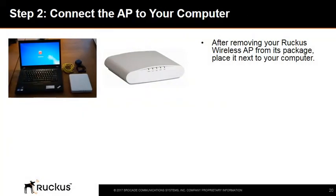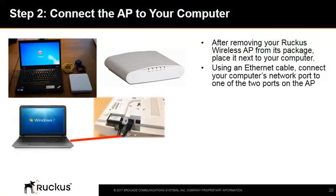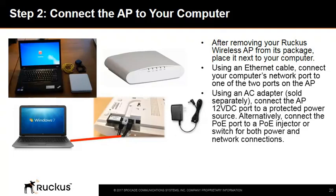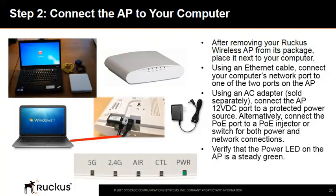Step 2 is to connect the AP to your computer. Place your Ruckus access point next to your computer. Using an Ethernet cable, connect your computer's network port to one of the two Ethernet ports on the AP. Using an AC adapter (sold separately), connect the AP 12V DC port to a protected power source. Alternatively, connect the PoE port to a PoE injector or switch for both power and network connections. Verify that the power LED on the access point enclosure is a steady green.